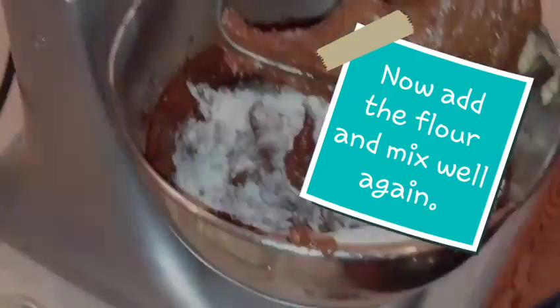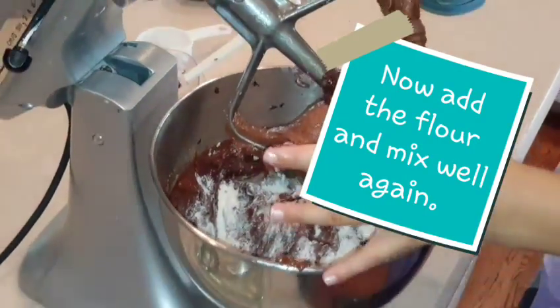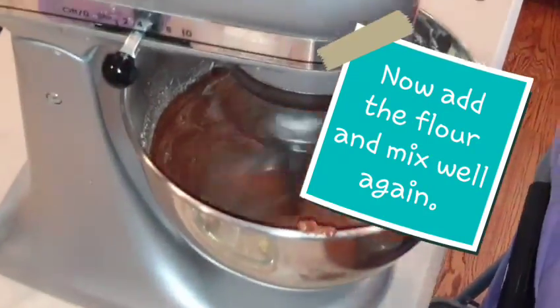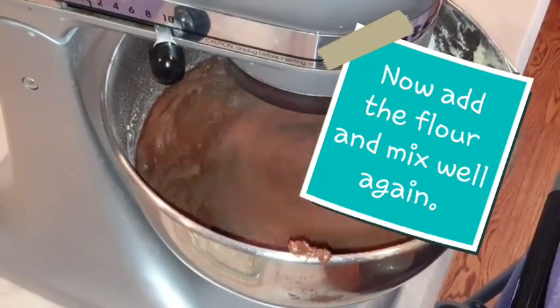Now add your flour. We did the same thing with the flour — we didn't want it to poof up in our faces, so we mixed it with a spatula first and then started it with the mixer. Mix it really well until it kind of changes color; it'll get a little lighter. Really let it mix up good.